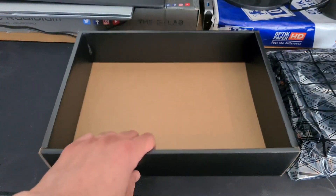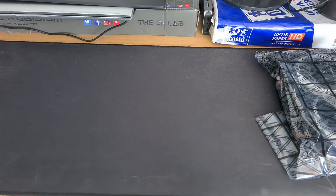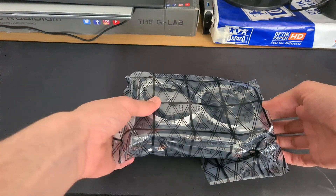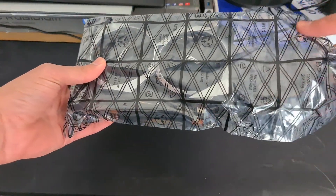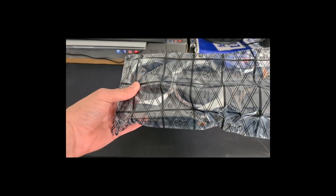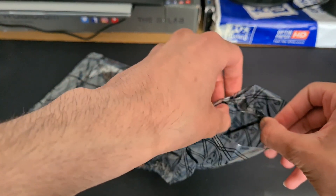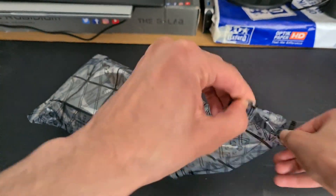We have foam, an empty cardboard box — I can use this for storage. But the main star of the show, the GPU... I need assistance here. We have our anti-static bag with Kevlar-reinforced tape.